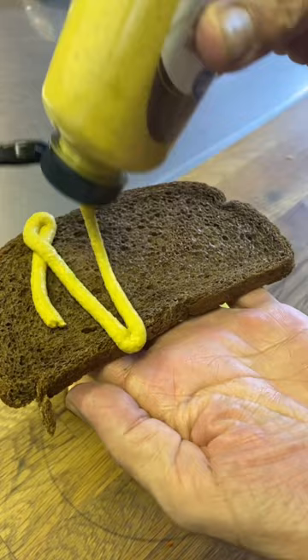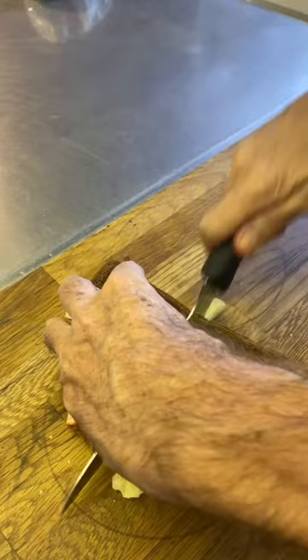Little mustard's all you need. Throw on the lid. That's it. Cut that thing in half and look at that. Just get in there and enjoy. It was tangy, creamy, crunchy. So good, man. What a treat. Thanks for watching. Cheers, everyone.